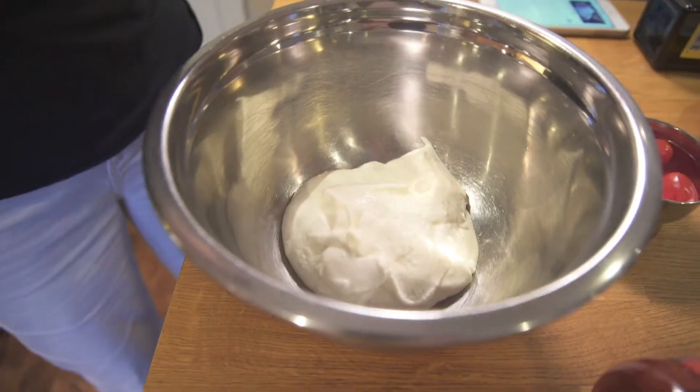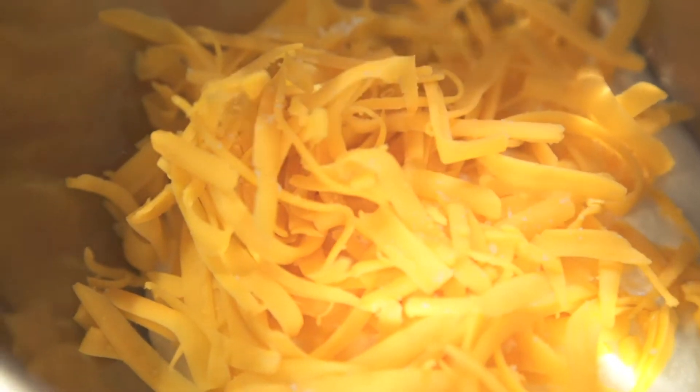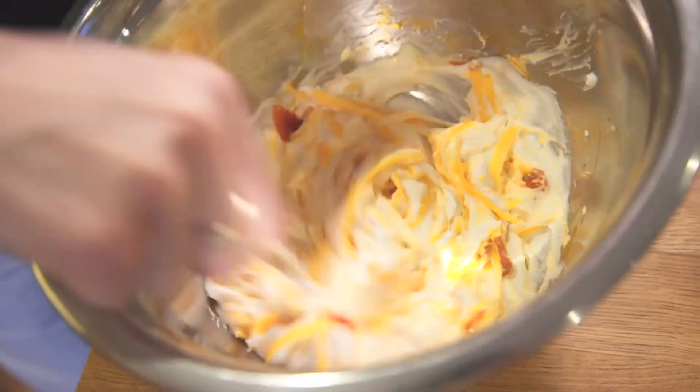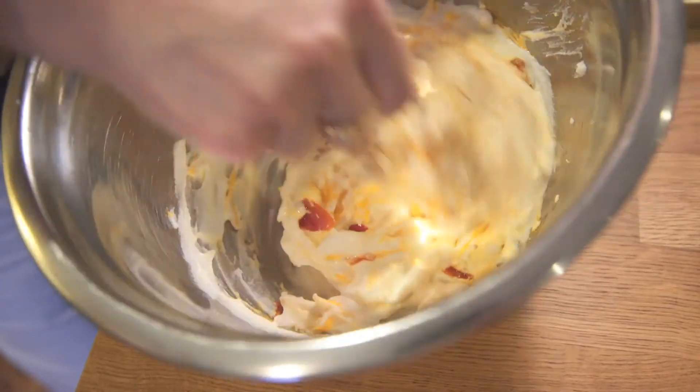Now we're making the sauce. We're going to combine some shredded cheese. I'm using some yogurt because I love yogurt and it's healthier than sour cream or anything else you would use. And some hot sauce. Stir that all up so that it's nice and combined.